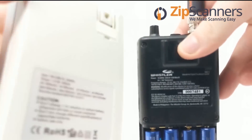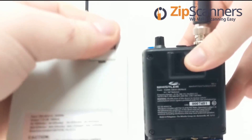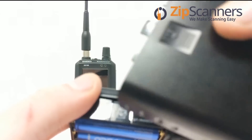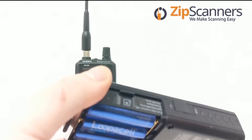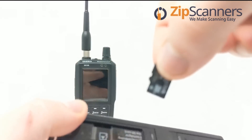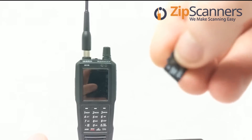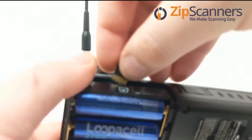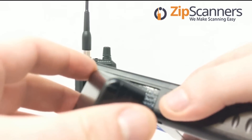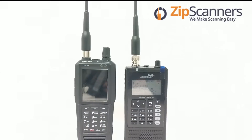The external charger plugs into your wall — the prongs come out. The SD card location on the TRX-1 is right here, which I think is a really cool location. This one comes with a four-gigabyte SD card. If you receive programming from us, we send out eight-gigabyte SD cards, even if you just order programming for the Whistler TRX-1 and not the scanner itself.